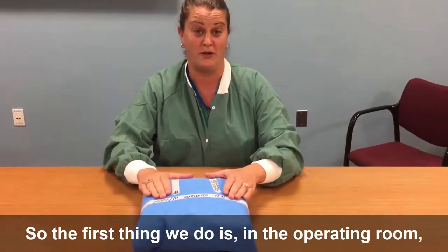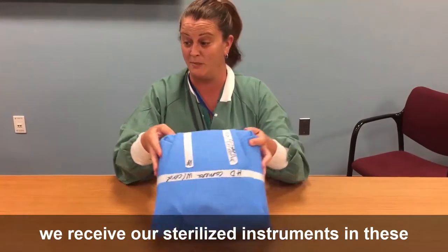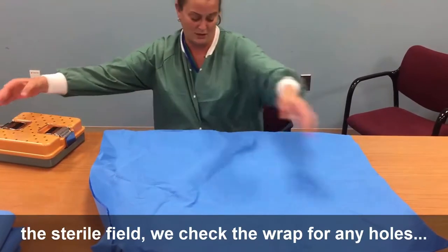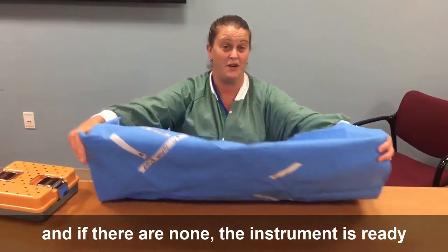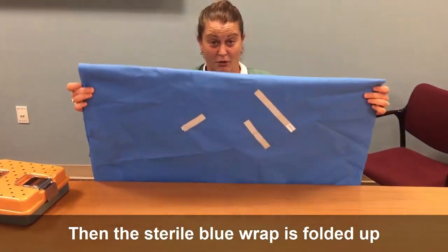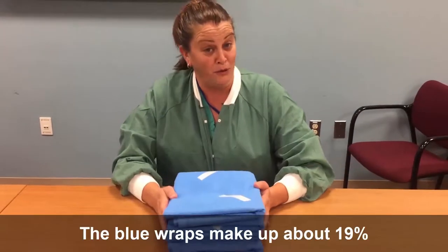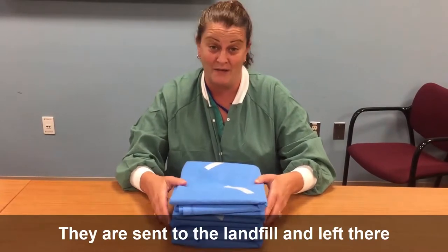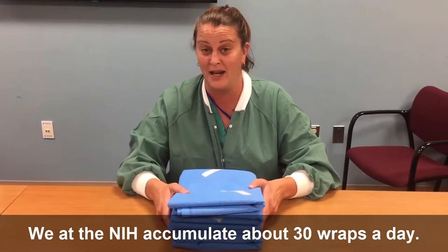The first thing we do is in the operating room we receive our sterilized instruments in these blue wraps. Once the item is removed and placed on the sterile field, we check the wrap for any holes, and if they're not present the instrument is ready to be used. Then the sterile blue wrap is folded up and removed from the operating room. The blue wraps make up about 19% of the operating room's trash — they're sent to the landfill and left there for years and years. We at the NIH accumulate about 30 wraps a day.